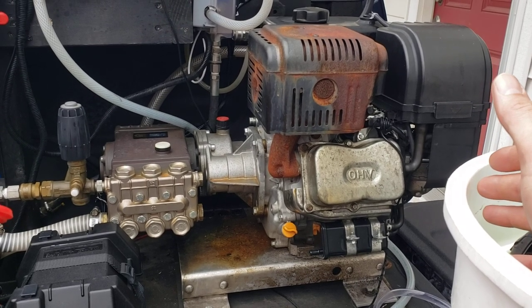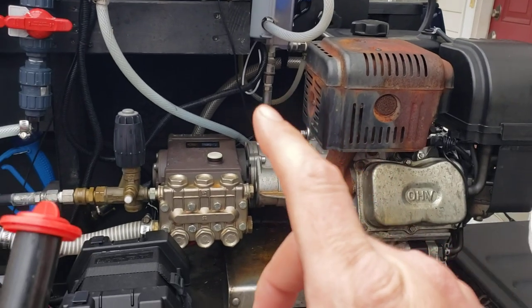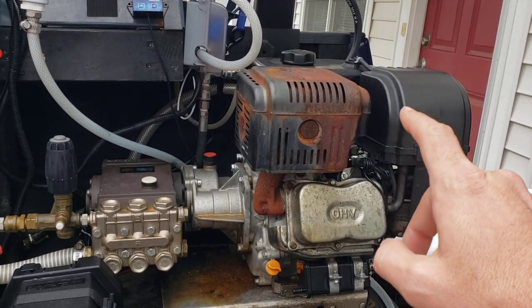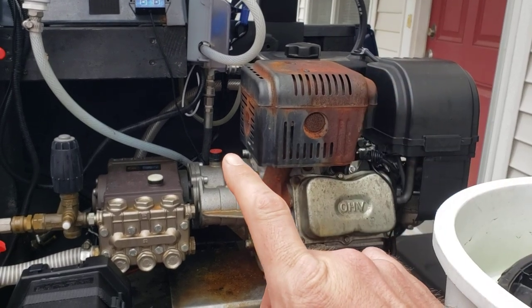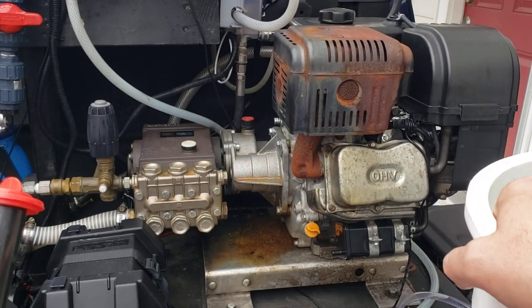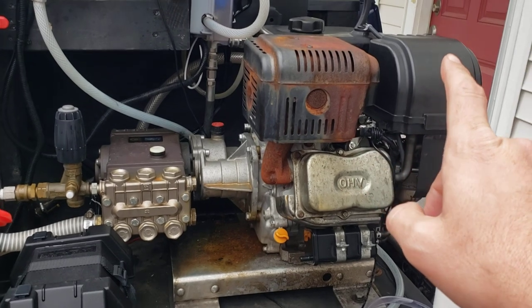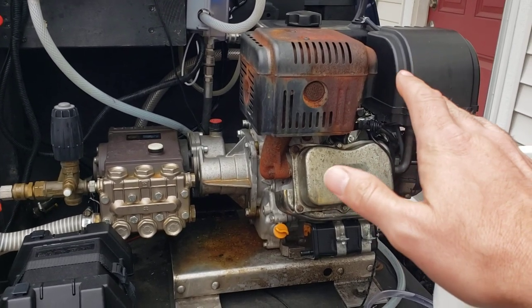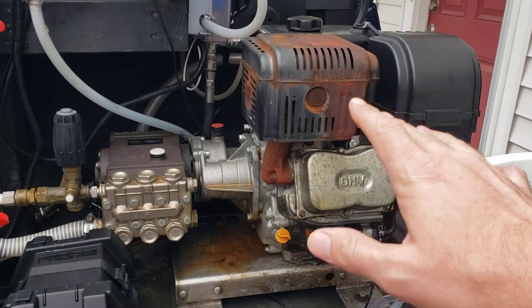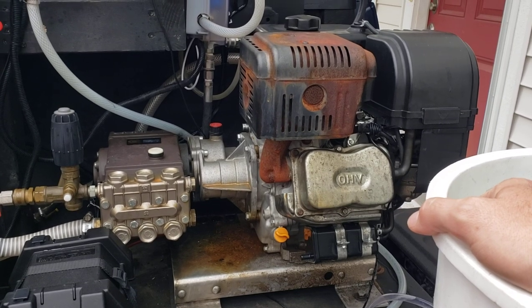If you have any thoughts about this, leave a comment down below. One thing I'm thinking about is when it comes time to replace this pump, I'm going to get one of those Comet 8 gallon per minute 2,000 PSI pumps designed to work off 13 horsepower engines. The gear reduction drive I have will fit it, so I won't have to replace anything else. Upgrading to 8 gallons a minute is possibly on the menu for this year — it comes back to the amount of water you're putting out.